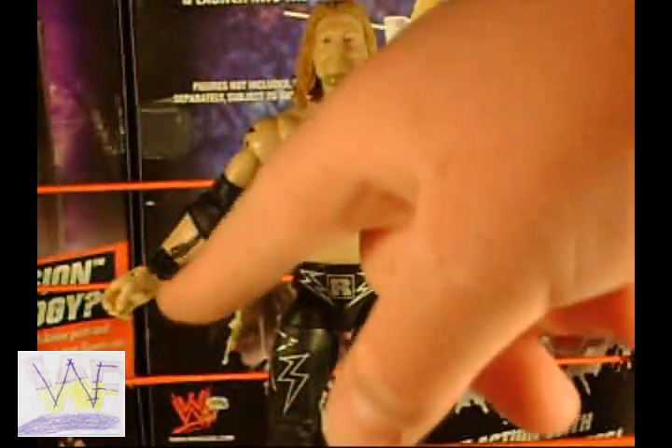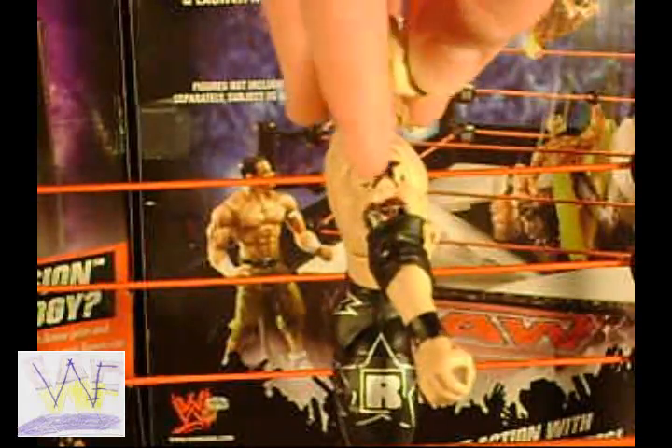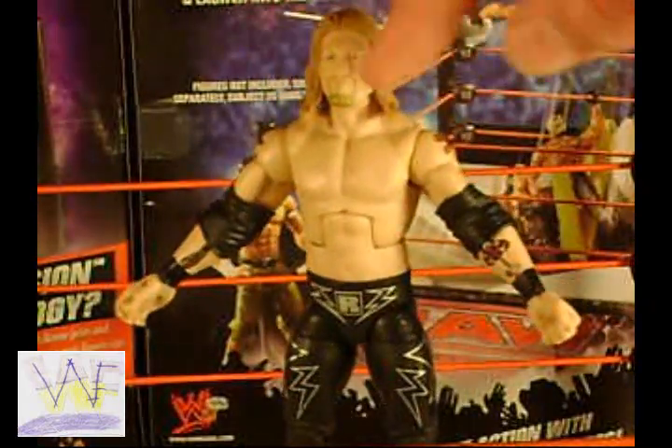He's got black wrist tape on both arms and black elbow pads on both arms, plus full arm tattoos and a smirking head scan.